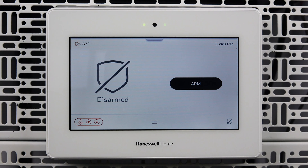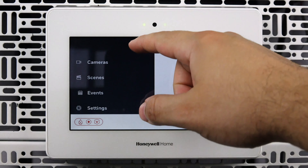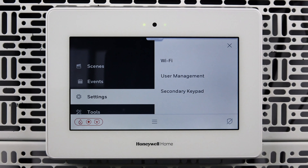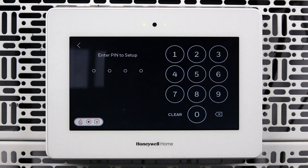From the home screen, tap the menu button. Swipe up on the menu, then tap Settings. Tap Wi-Fi. Enter the master user code.